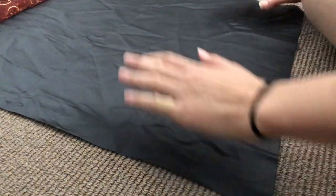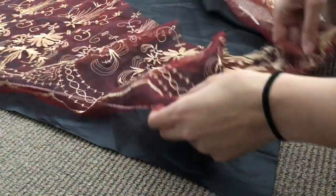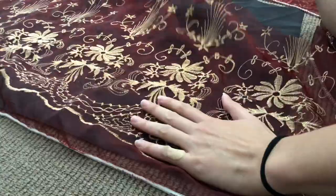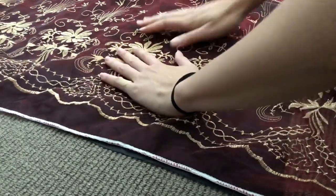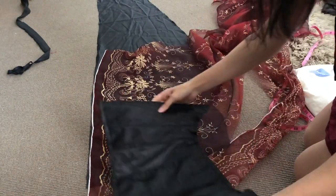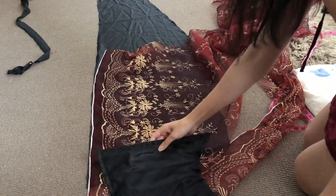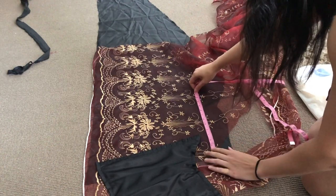Hi everyone and welcome to a new video. This video is part two to my previous one about making Briar Rose's bodice. In the part one video last week I went through how I made the main structure of the bodice, and in this video today I will cover how I made the modesty panel that goes with that bodice.